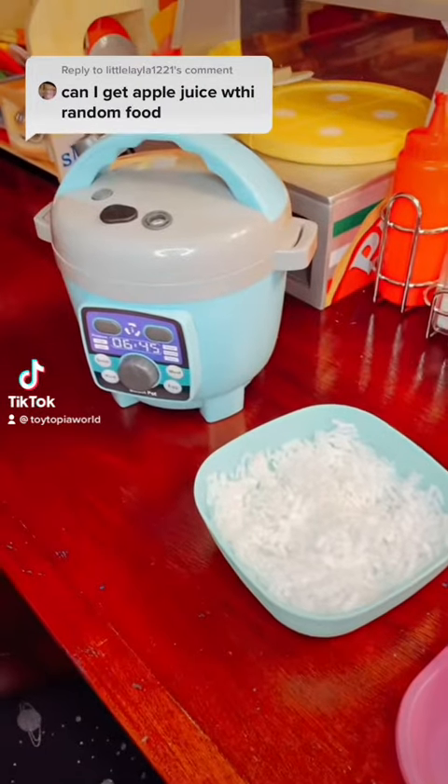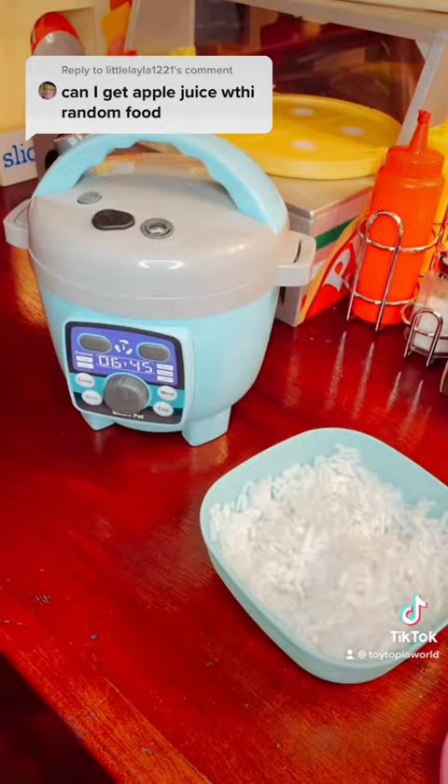Hey guys, today we're going to be making an order. She wants apple juice and us to pick. So let's do it!